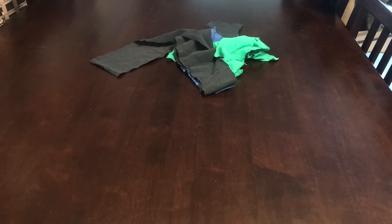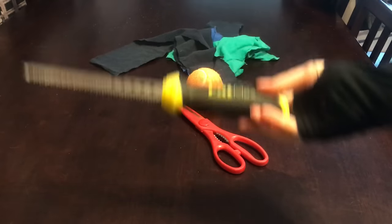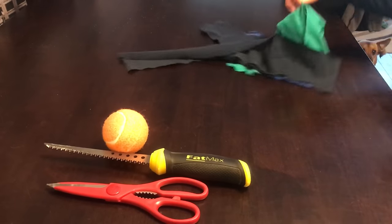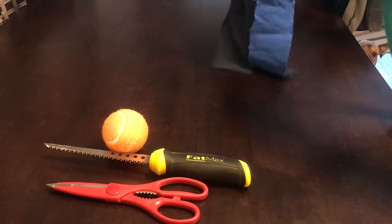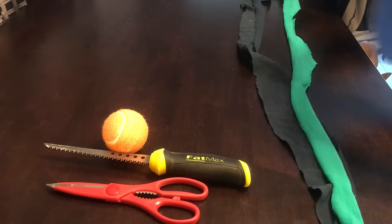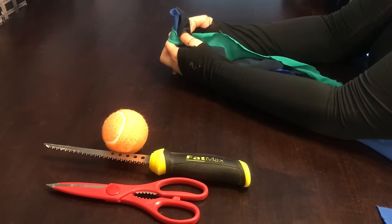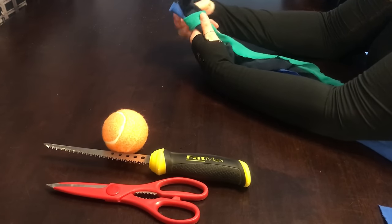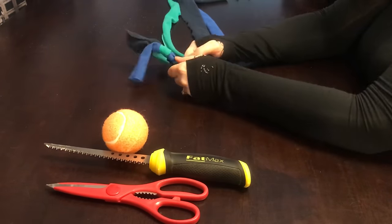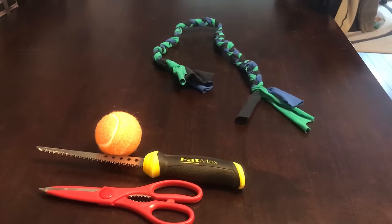For our last toy you're gonna need some more strips of t-shirt or fabric, scissors, a tennis ball, and some kind of knife or drill to make a hole in the tennis ball. We're gonna braid the t-shirt strips — same procedure as the first braided toy — so I cut my loops of old t-shirt in half to get really long strips, tied them in a knot at the top, and then braided them together.